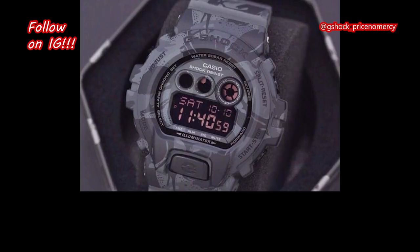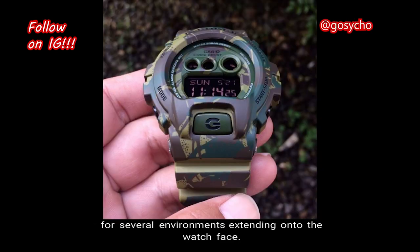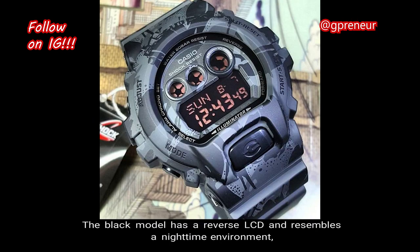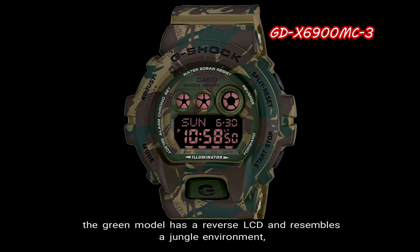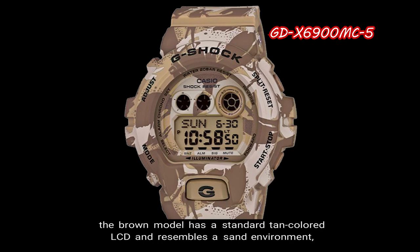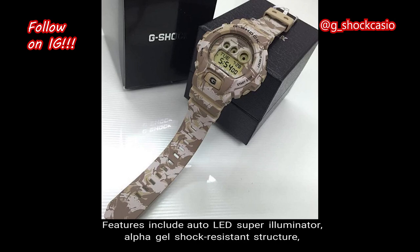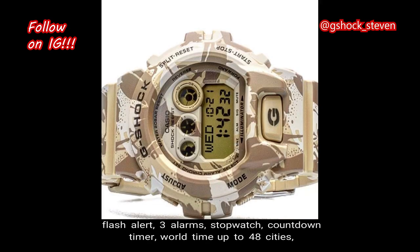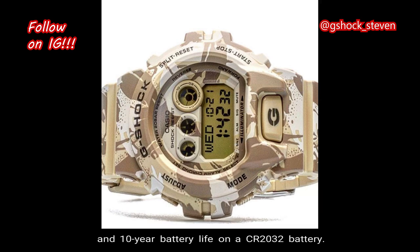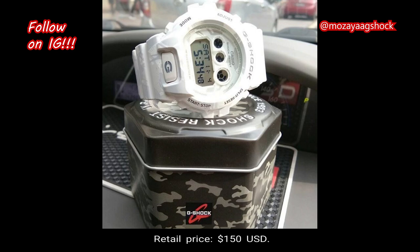Number 3: GDX6900MC. The GDX6900MC camouflage series features classic camouflage patterns for several environments extending onto the watch face. It is an oversized version of the classic 6900 models and is the perfect blend of strength and style. The black model has a reverse LCD and resembles a nighttime environment, the green model resembles a jungle environment, the brown model has a standard tan-colored LCD and resembles a sand environment, and the white model has a standard LCD and resembles a snow environment. Features include the auto LED super illuminator, alpha gel shock-resistant structure, flash alert, three alarms, stopwatch, countdown timer, world time up to 48 cities, and a 10-year battery life on a CR2032 battery. The total weight is 79 grams, the case size is 57.5 millimeters, and the retail price is $150 in US currency.